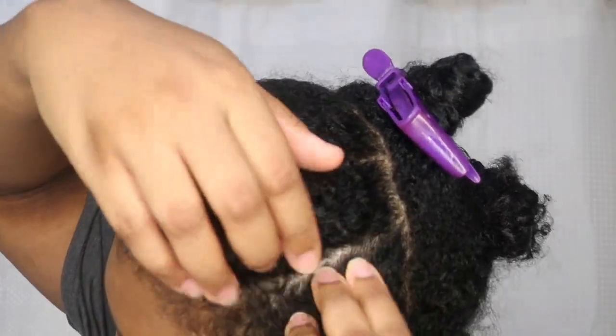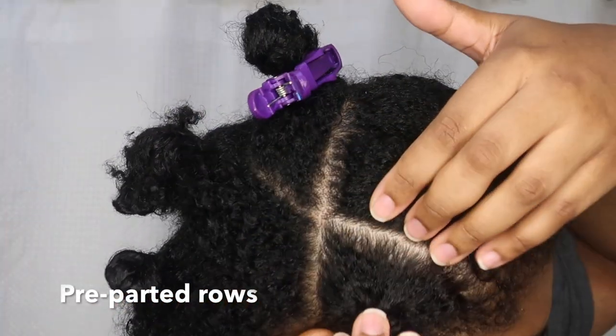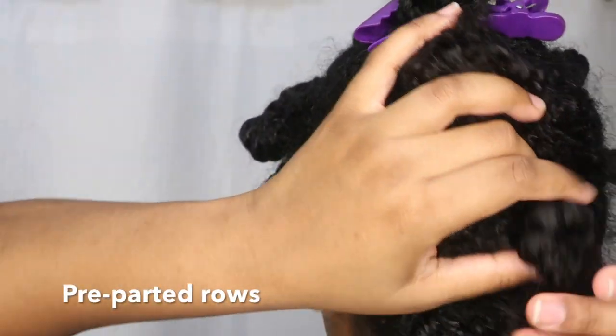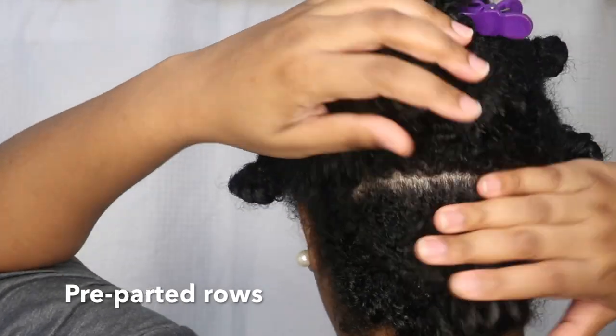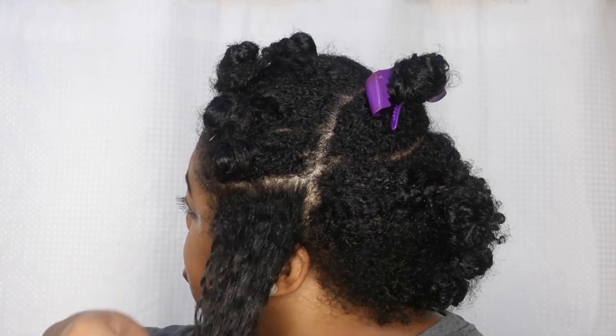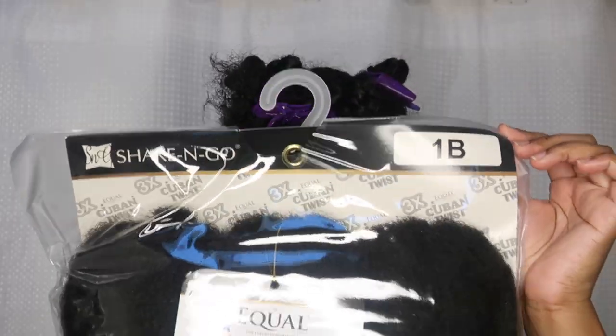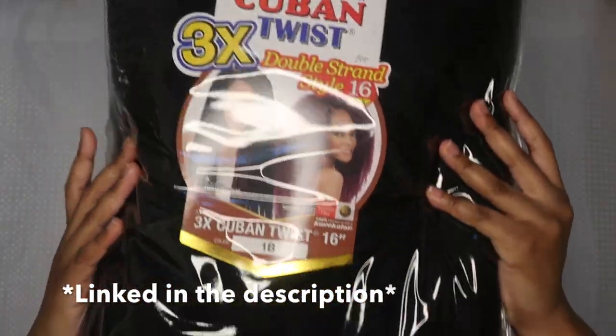This is the next day. I've already pre-parted the front and back of my hair, made rows, and twisted them into bantu knots to keep them in parts. I did the same thing for the back hair. I don't have that many parts in the back because I don't really want too many back there. Now I'm going to work on the first row.